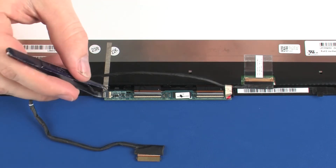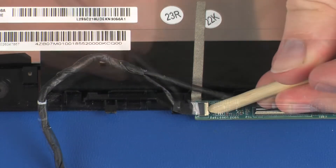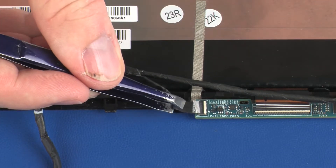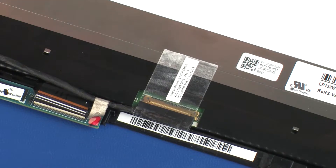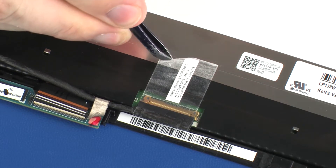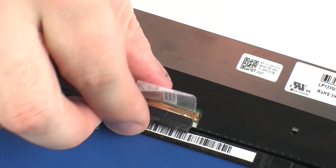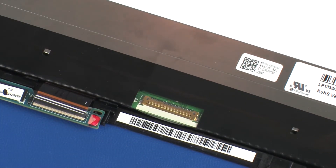Use care to prevent damaging the ZIF connector and cable. Peel back the retention tape and disconnect the display panel cable from its connector on the display panel. Remove the display panel cable.